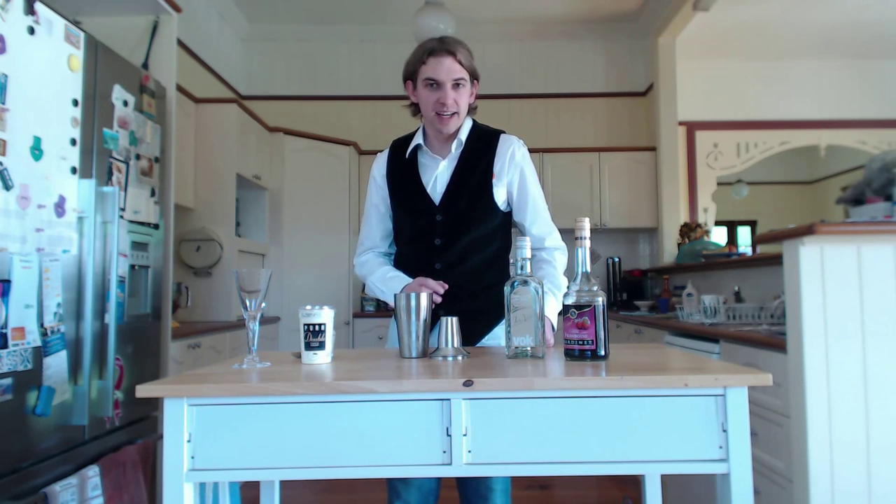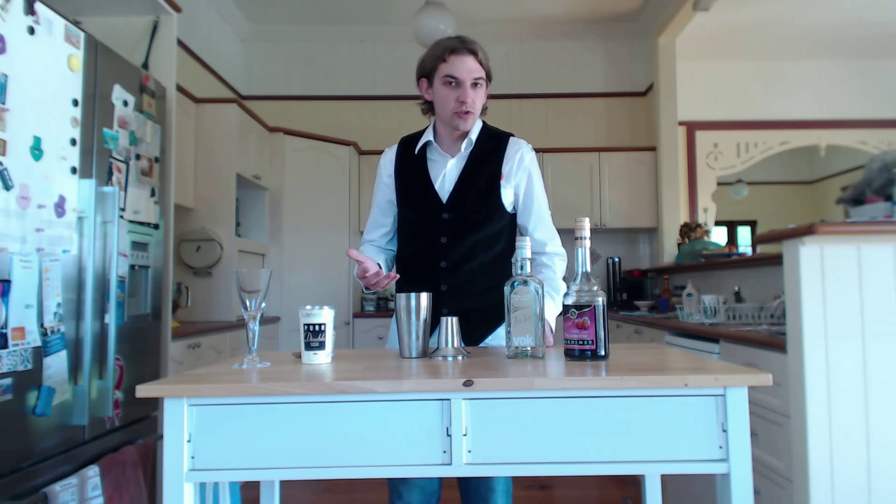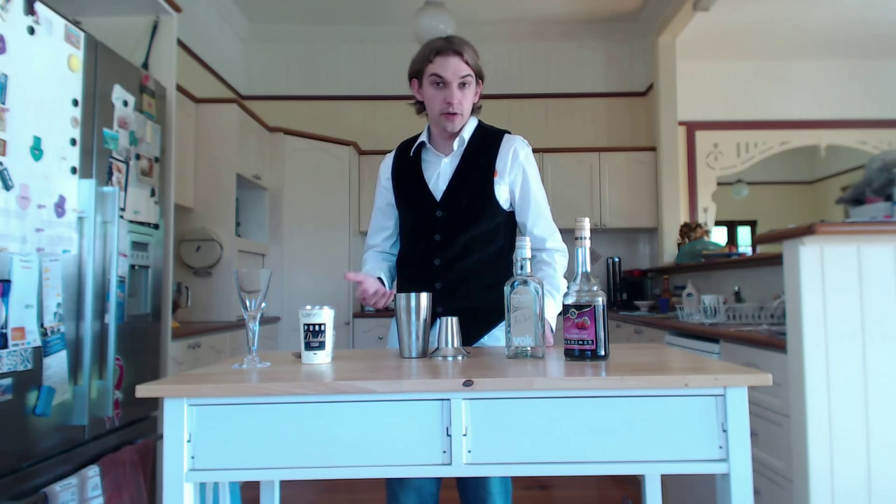Welcome everyone. Today I'm going to show you how to make a Ladybird. A Ladybird is a bit of a twist on the classic Grasshopper cocktail, which was particularly popular in the 60s. It's a drink that uses a 30-30-30 recipe, which makes it very simple to make.